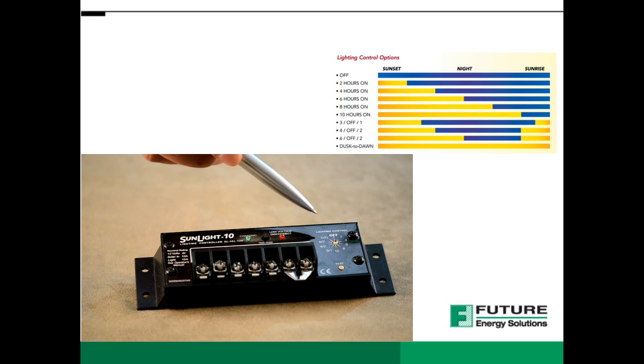There are 10 field adjustable lighting control options with special on-off-on lighting functions. Depending on how long you would like lighting control, you can select it to off, 2, 4, 6, 8 or 10 hours of light turned on after sunset, or 3 configurations of light turned on at sunset, turned off during the night, then turned on again before sunrise.